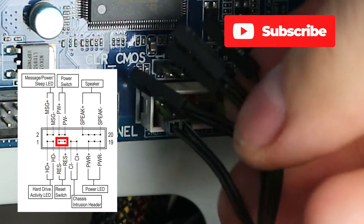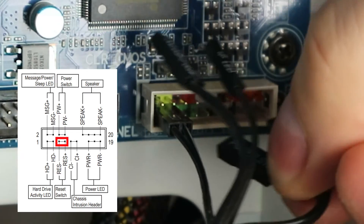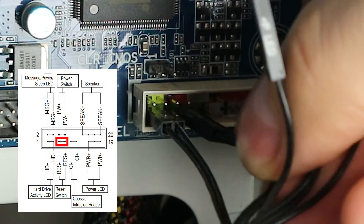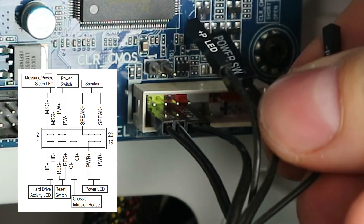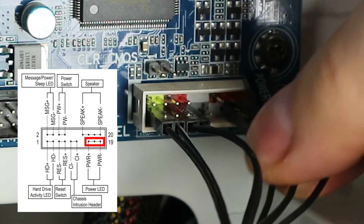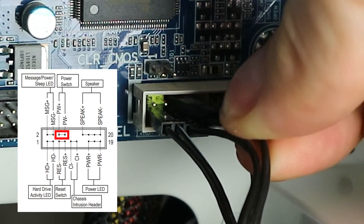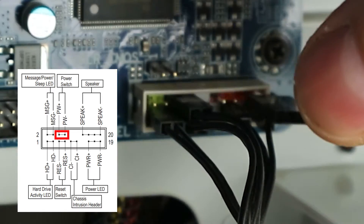Next is the reset switch. For the reset switch, just like the power switch, plus and minus doesn't matter because it just conducts electricity — it doesn't matter which direction. But if there are markings, why not follow them? I choose to just make the text label also point upwards. In this case, the power LEDs are on separate plugs, one for the positive and another for the negative. That one goes at the top of the reset switch, and the speaker goes all over here.